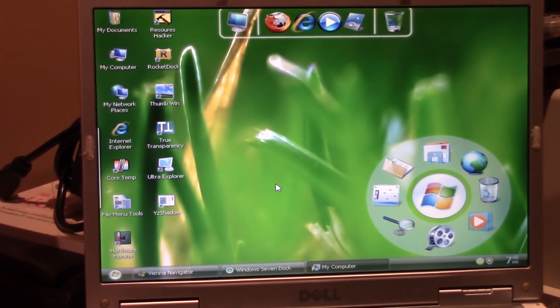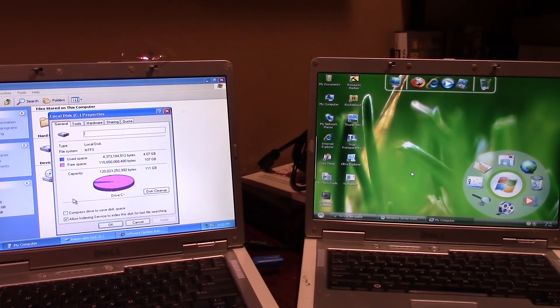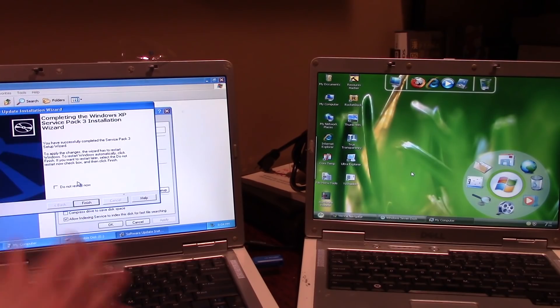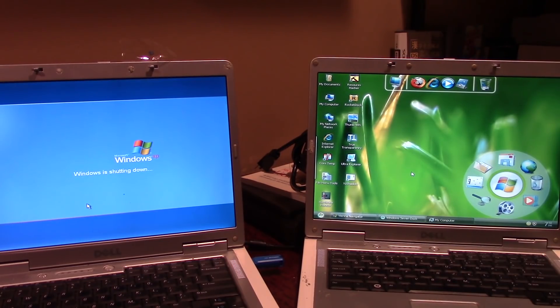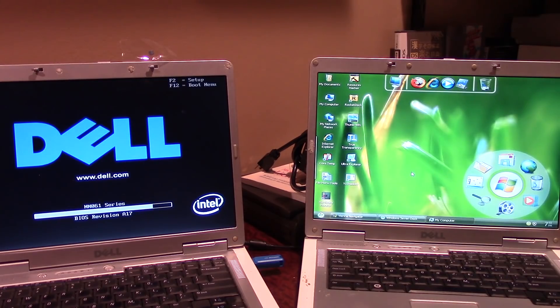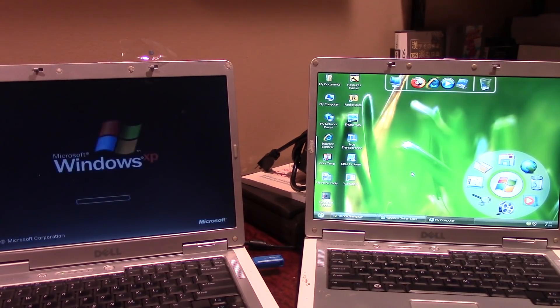That's essentially a brief demonstration of reinstalling Windows on both of these computers. Service Pack 3 on the vanilla machine is done — hitting Finish. I'm going to wrap up here since the remaining work, driver installation, can get very mundane. Thanks so much for watching — give it a thumbs up, subscribe, and let me know in the comments if you want to see the MacBook video or more content like this.